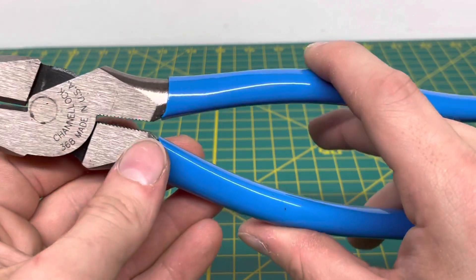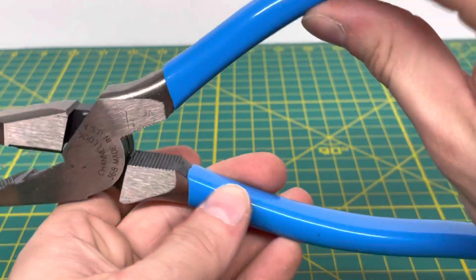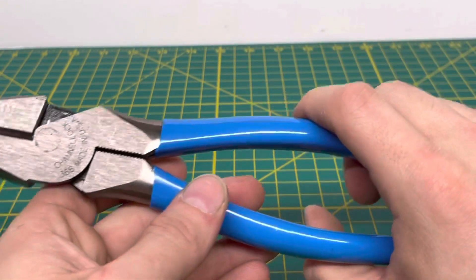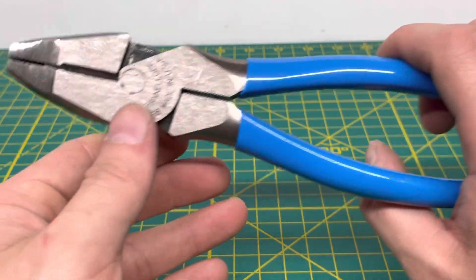You have your standard Channel Lock blue dipped handles right here, and then you have some gripping on the very back end of the pliers. So if you have some fish tape, or you need to pull out or get a grip on a nail or screw, you can use that back section right there.